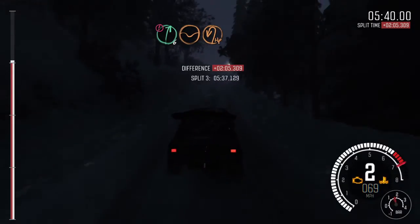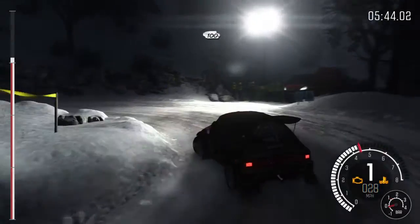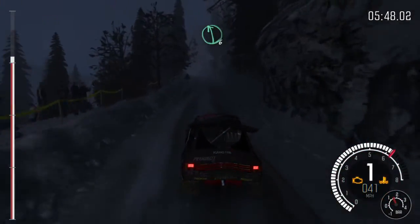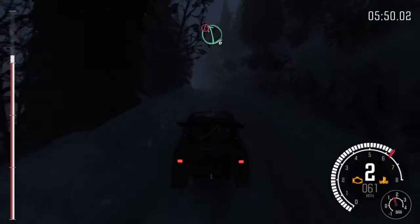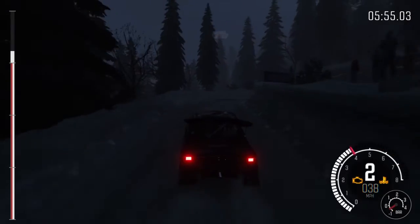Through dip, breaking hairpin left, 100 up, left 6 half long, crest, and caution left 6, right 5 tight, into hairpin right.